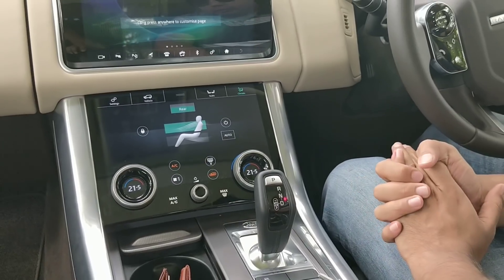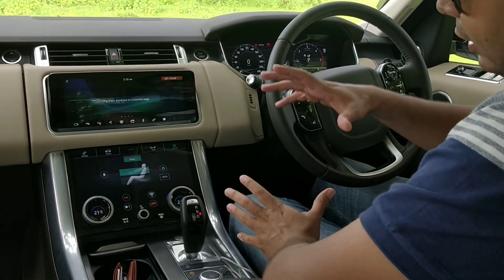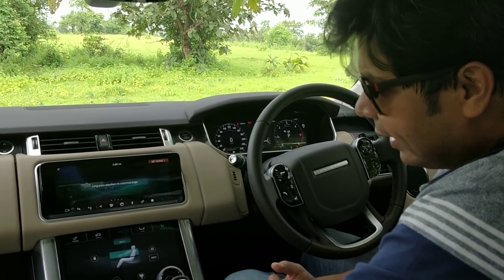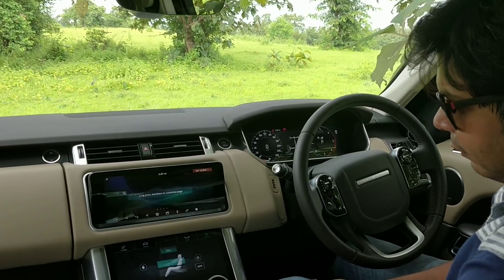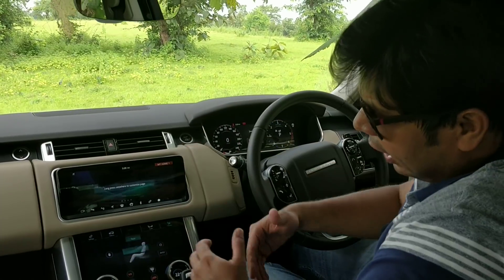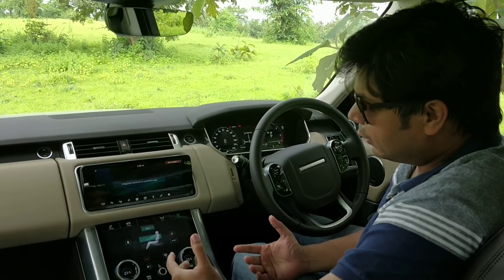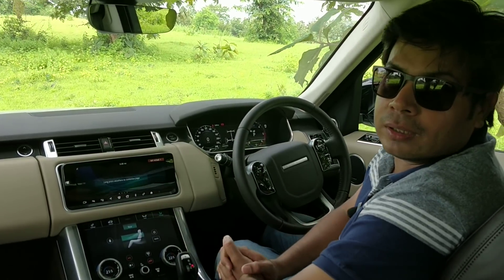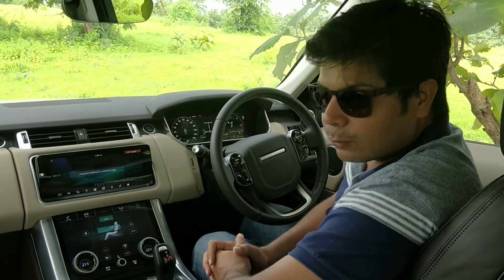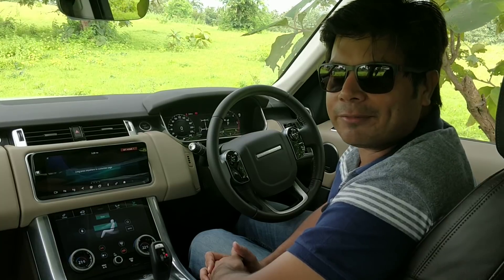Overall, it's a very nicely thought-out infotainment system — very responsive and good to use. We quite liked it, though it may come across as a little intimidating for first-time users. If you're going to use a Land Rover Range Rover, I hope this walkthrough helps you understand how it works. If you liked the video, hit the like button, subscribe to Motoroids, and share it with friends who'd like to know how this system works. Until next time, this is Amit Changani signing off — rev hard, rev free, and drive safe.